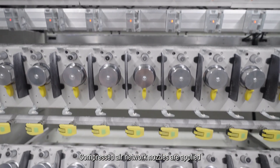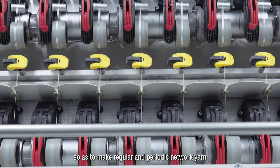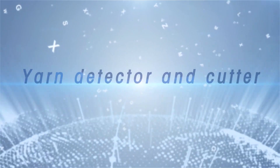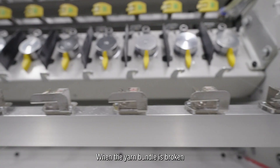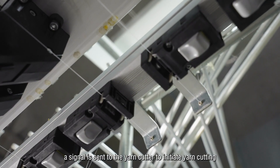Compressed air network nozzles are applied to spray the running yarn bundles so as to make regular and periodic network yarn. The system monitors the yarn bundle, and when the yarn bundle is broken, a signal is sent to the yarn cutter to initiate yarn cutting.